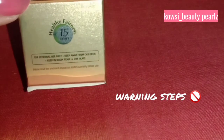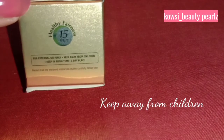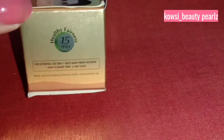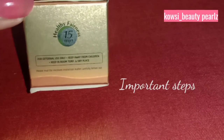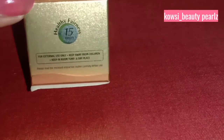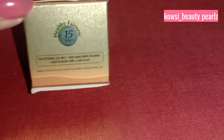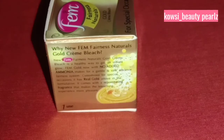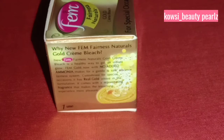Key warnings include: this is for external use only, and it should be stored at room temperature in a dry place. There is also an instruction paper included. Next, why use new Femme Fairness Naturals Gold Cream Bleach — there is a question and answer section, so let's look at this.